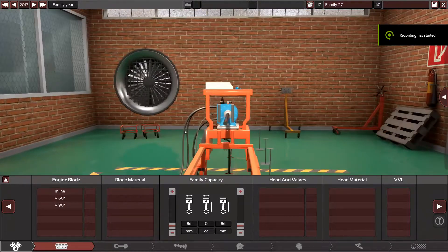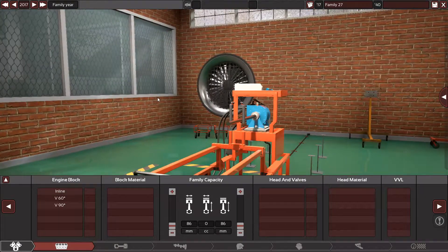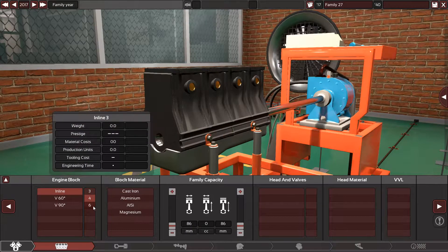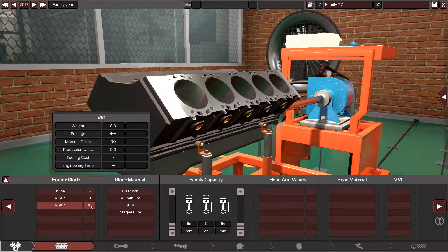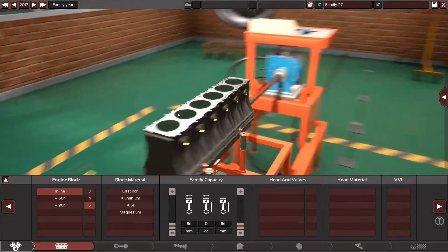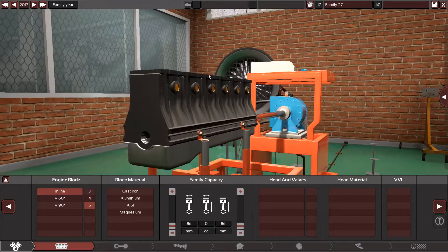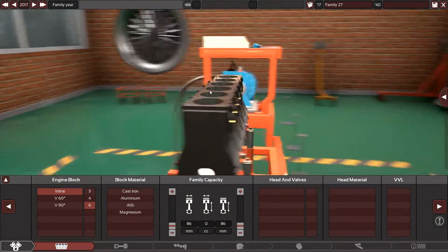Hello guys and welcome back to my channel. In this video we are making a very reliable engine. Which of these layouts do you think is the most reliable? Do you think the inline is more reliable than the V8, the 60 degrees V8, or the 80 degrees V8? For me, I think the inline is more reliable because it's more compact, well balanced, doesn't need that much work, and it's smooth.